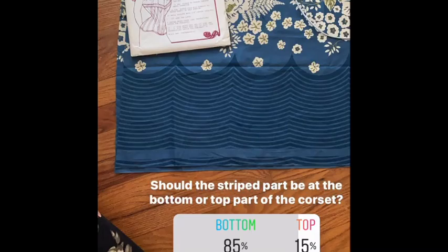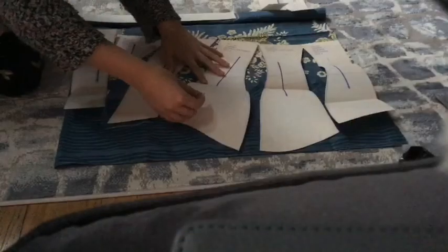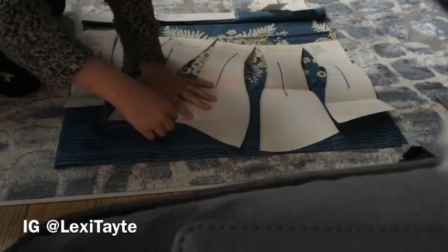According to the Instagram vote, you guys decided to have the stripe go towards the bottom, so that's what I did. I laid out the pattern pieces and cut and pinned.